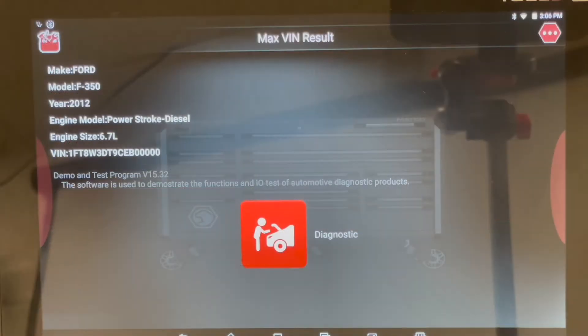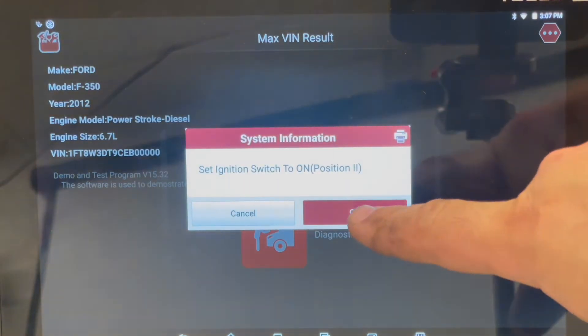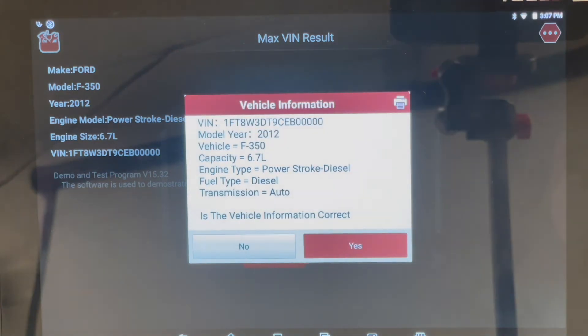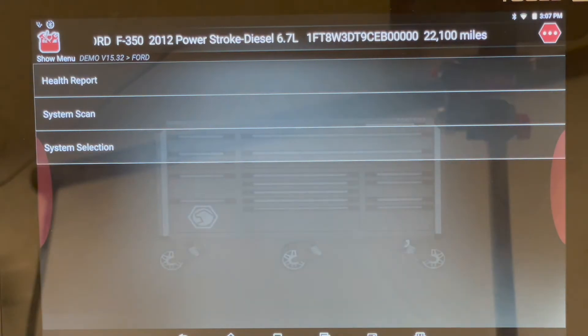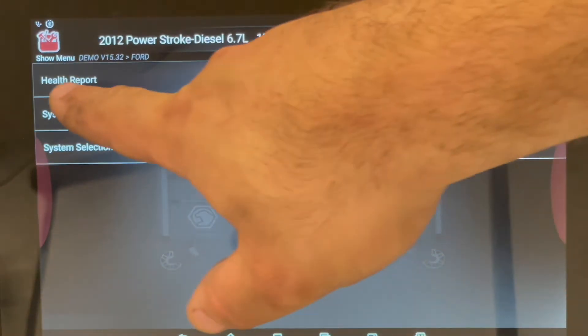Right here I have the Maximus 3.0 and we're going to do a power balance test. We have a Ford F350. We're making sure that all the information matches the vehicle, so I press Diagnose. It's going to tell me to put the ignition in certain settings, so I hit Yes. We make sure everything matches, hit Yes again, and then I'm going to hit Health Report so I can see all the modules the vehicle has.